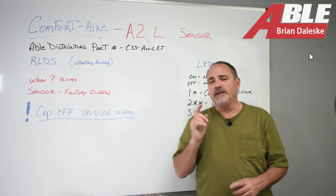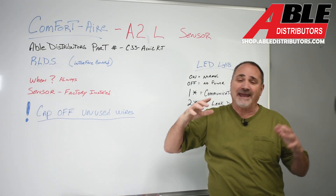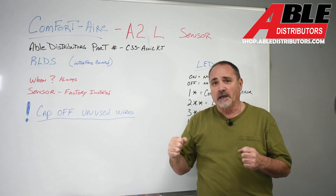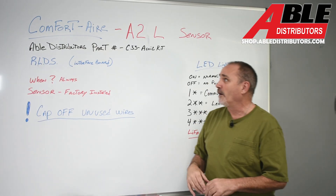Brian Daleski with Able Distributors. Today we're talking about the Comfort Air systems we got in, and if you haven't tried one yet, everybody loves these things. I'm super impressed with the brand, the quality, the build, everything about them.